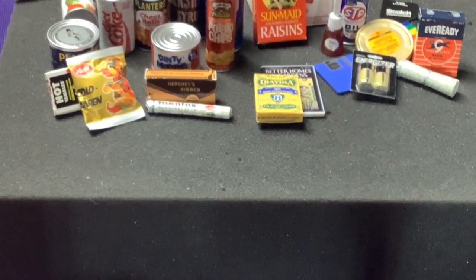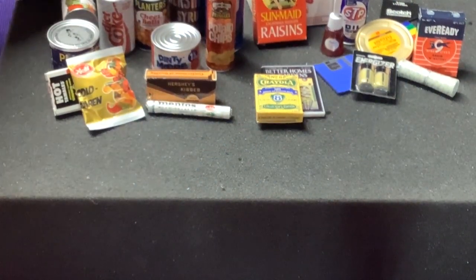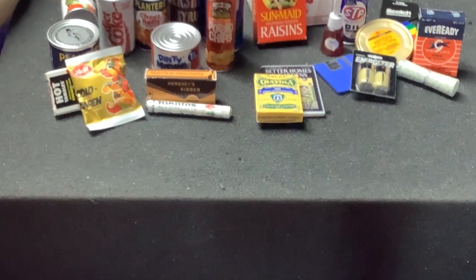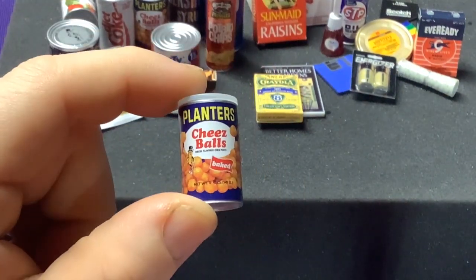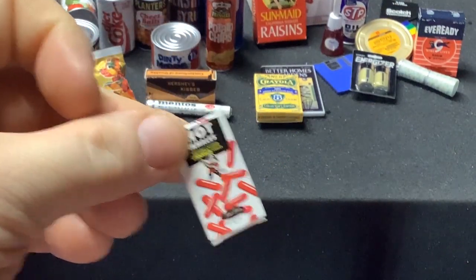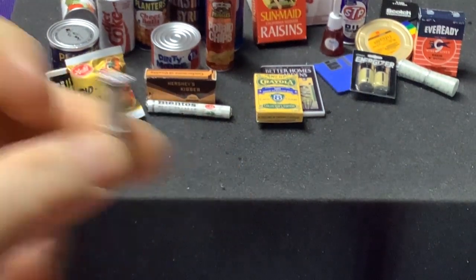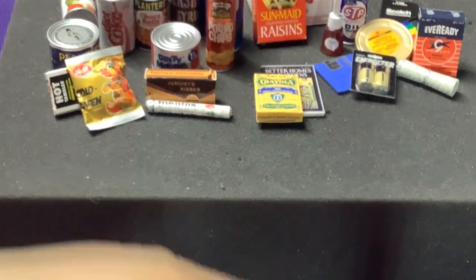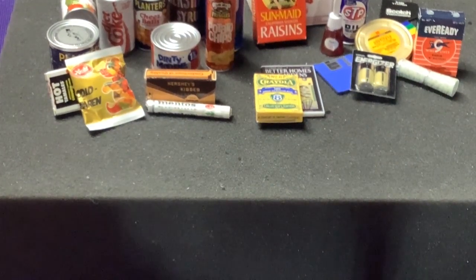Three more balls to go. We have another Hershey's — I'm just going to set all the duplicate ones in one of these other balls so I can keep track. Another Cheese Ball, another Hot Tamales, another Revlon brush-stick thing, and another Mentos. So a couple of duplicates — but you know, what do you do?